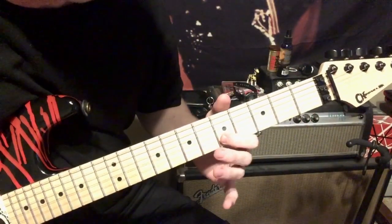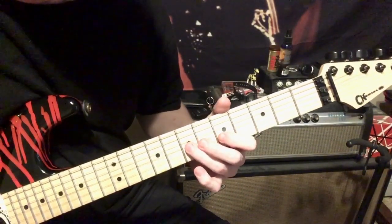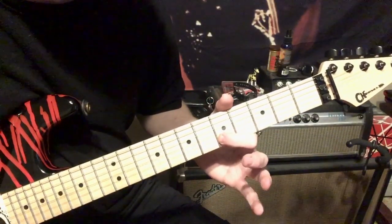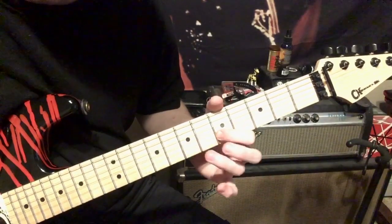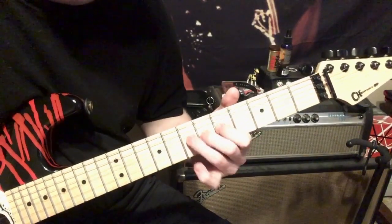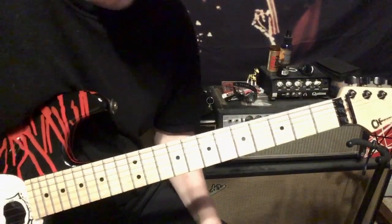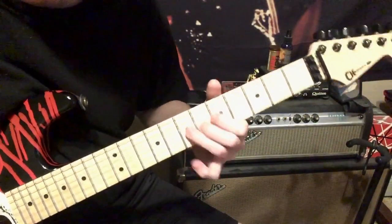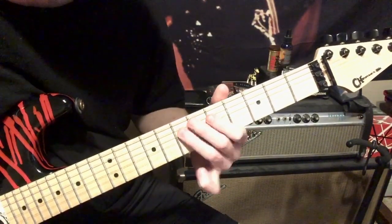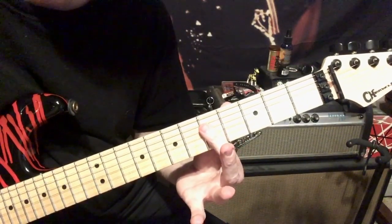Starting out on the B string — five, six on the B, then seven on the G, back to five on the B. Then play five, seven on the G with generous pinch harmonics. Then play five, seven on the D, then a power chord on five, seven — power chord across the fifth fret on the D and G.